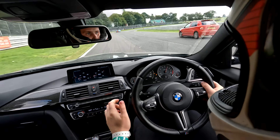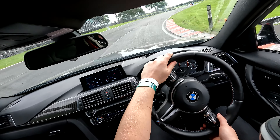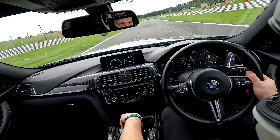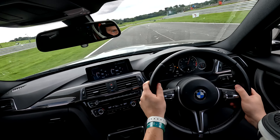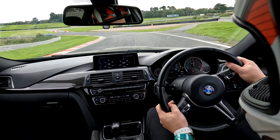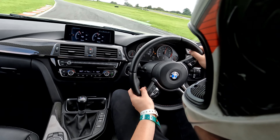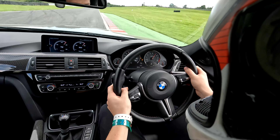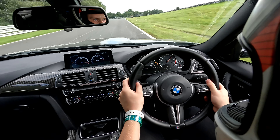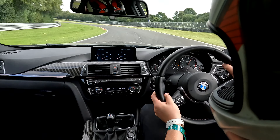Coming down the straight here the car feels good — there's a nice amount of power. Immediately on the brakes we're getting a lot more stability under heavy braking; the car's staying straight and not trying to squirm around like it did at Donington, which is really nice for confidence coming into this corner. Again on the brakes — really nice and stable — giving confidence to lean onto the tyre at the back through this mid-speed corner.